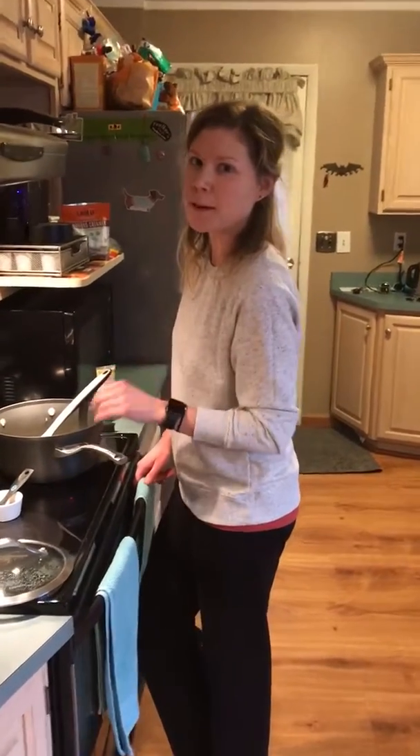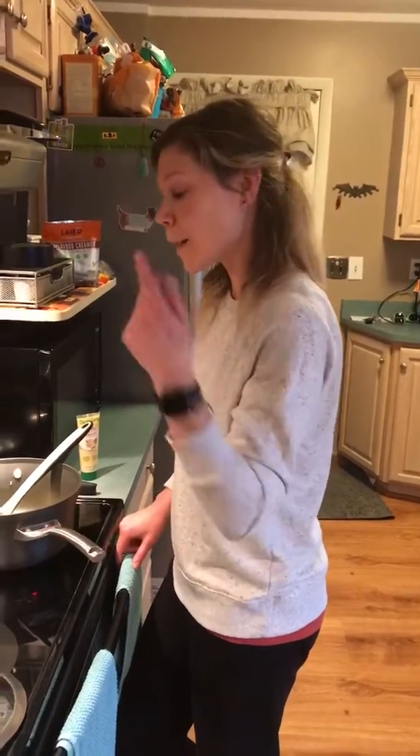Hey guys, Coach Amber coming to you live from my kitchen. I'm going to be making vegan lentil tacos. So come on in.